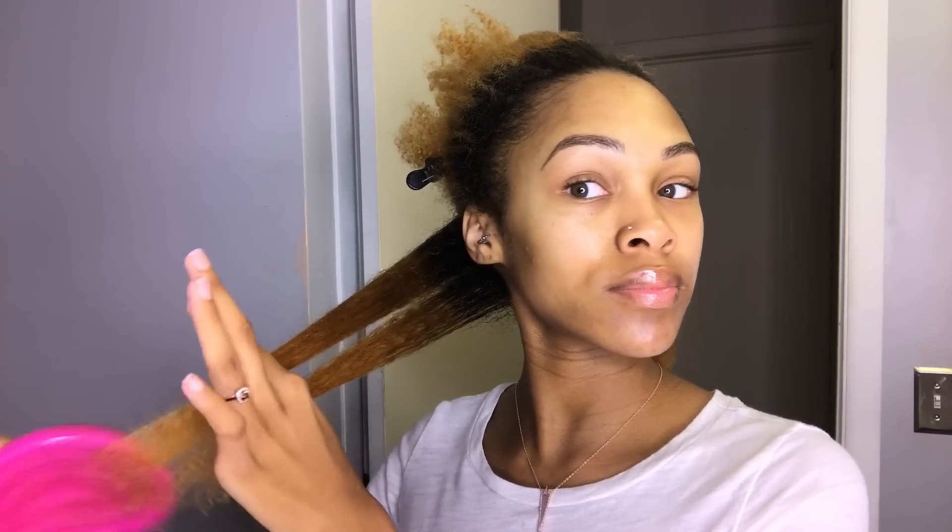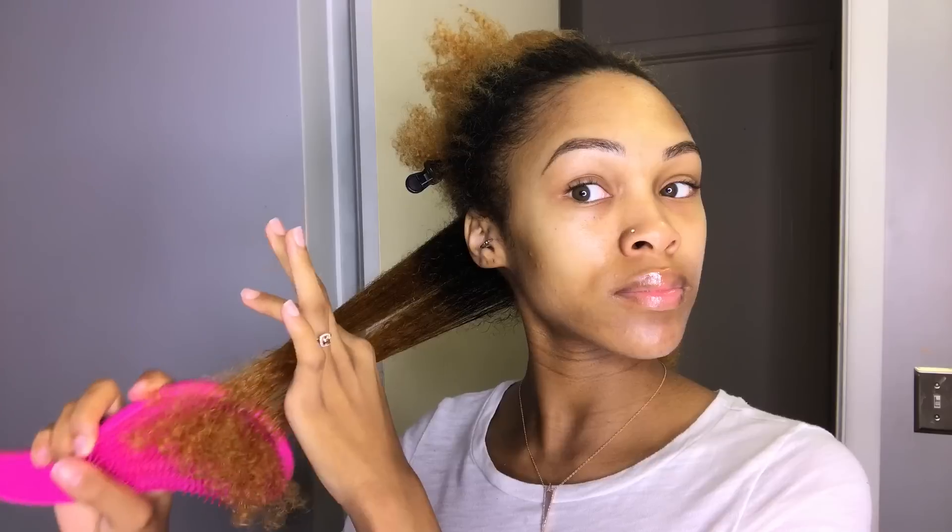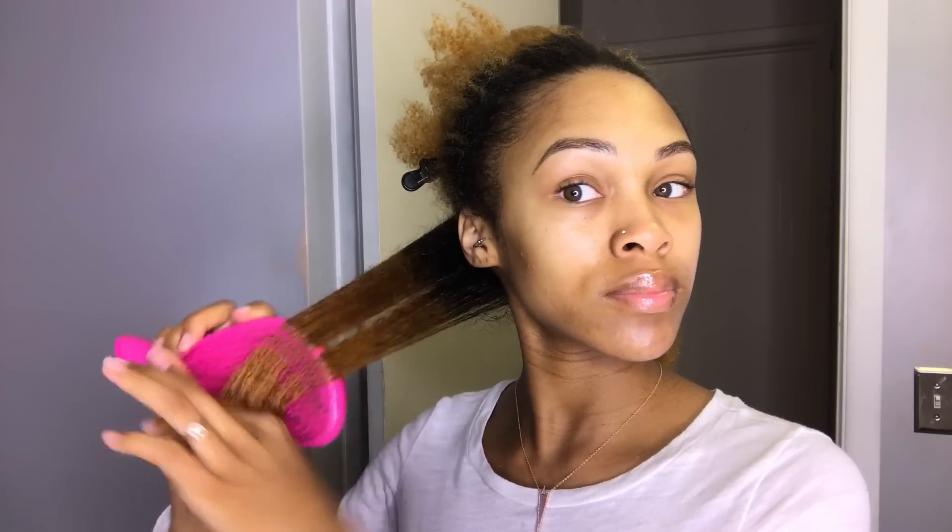I start from ends to roots just to get the tangles out easier and avoid breakage and things like that. You can get tangle teasers anywhere — Sally's, Ulta, online. This is like the best detangling brush, so make sure your hair is all detangled before you add product.